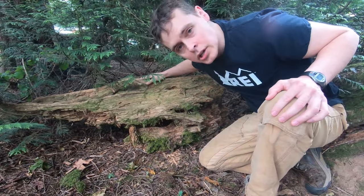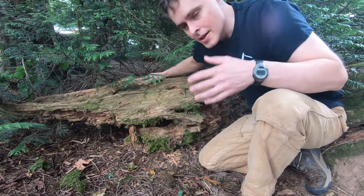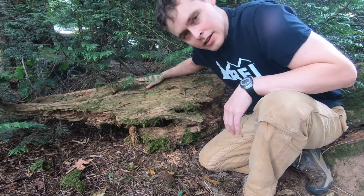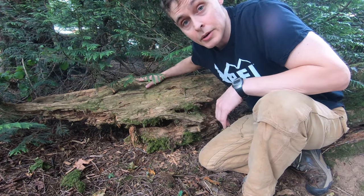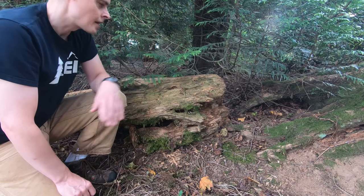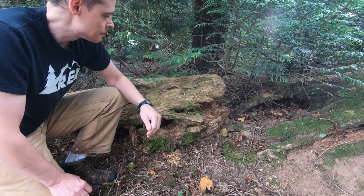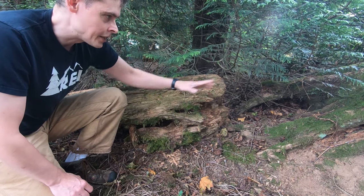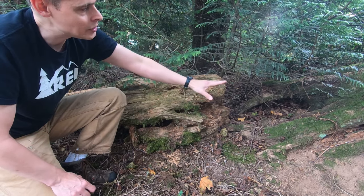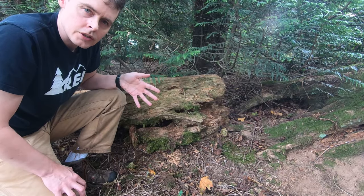This is the other large nurse log that I moved here. It's a lot of work moving these things around, but I think it's a very worthwhile addition to the landscaping around here. I wanted to put this thing somewhere a bit out of the way but also so that it relates to the rest of the environment a little bit, and having it right next to this other tree stump that's been deteriorating for who knows how many years seemed like a good idea.